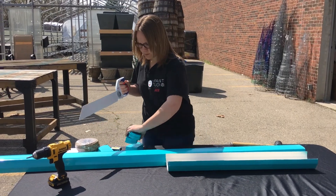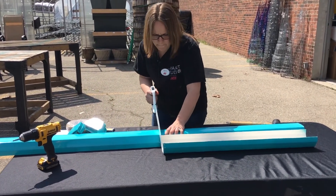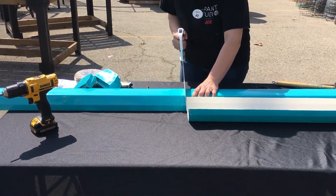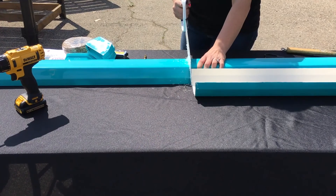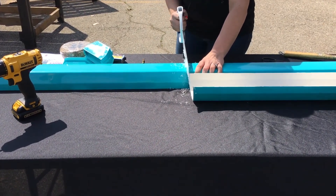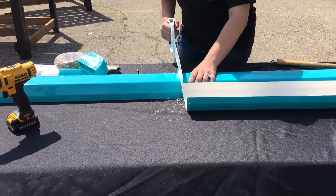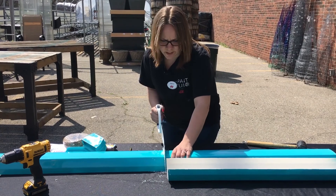So cut this second piece here. This is a special PVC saw, so it cuts through plastic a little bit easier than your reciprocating saws or just your hand saws.